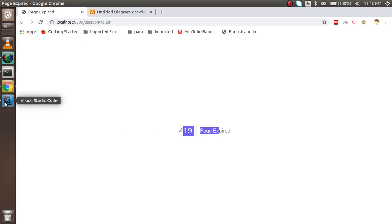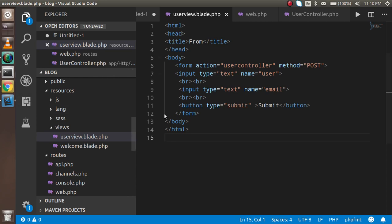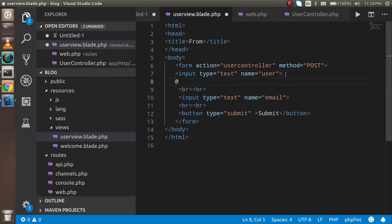The 419 error occurs because Laravel does not allow form submission without a CSRF token. The CSRF token is used to prevent your application from accepting requests from outside your website — so Laravel can verify whether a request is coming from your own domain or from an external source like Postman. You must include the CSRF directive in your form.